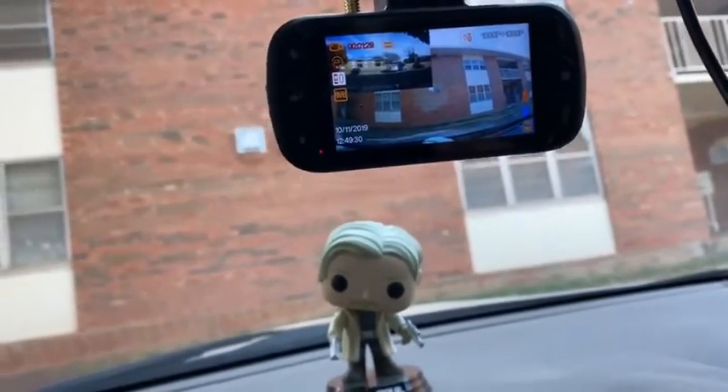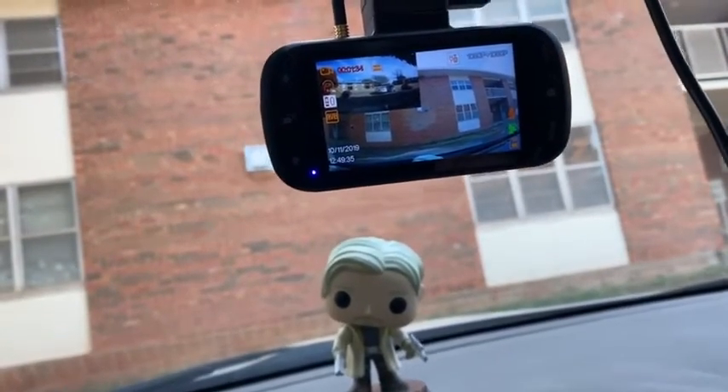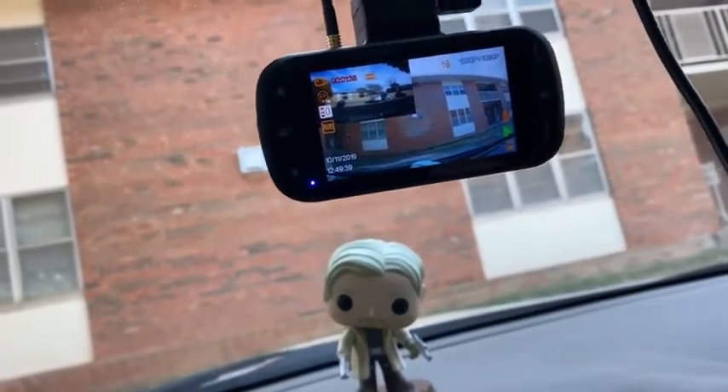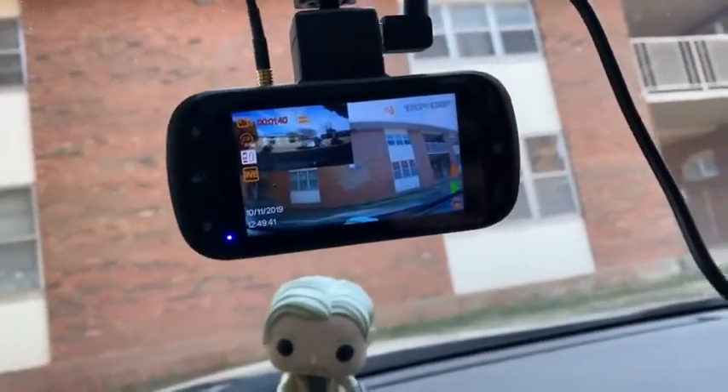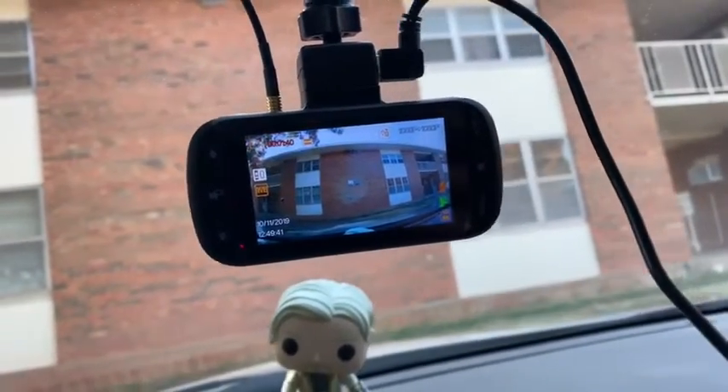One big plus point is that it shows you the date and the time. So if you meet with an accident or something like that, it will give you the right date and right time. You can also enter your vehicle number, so all the videos will have the vehicle number on them.